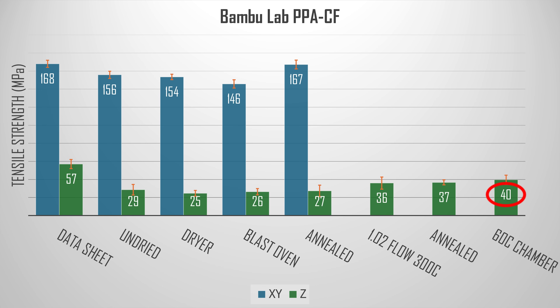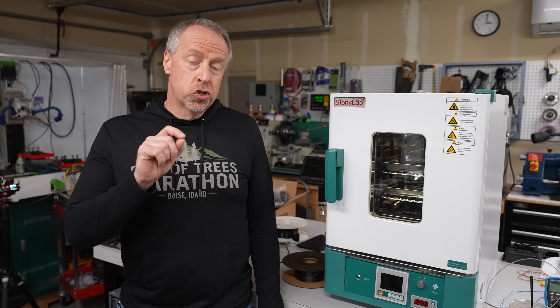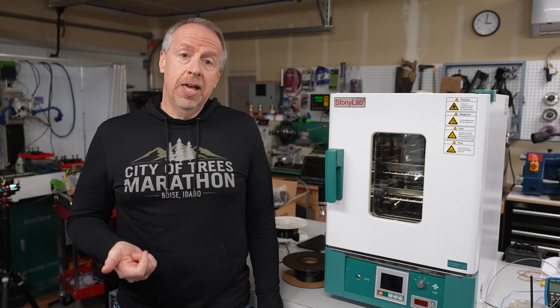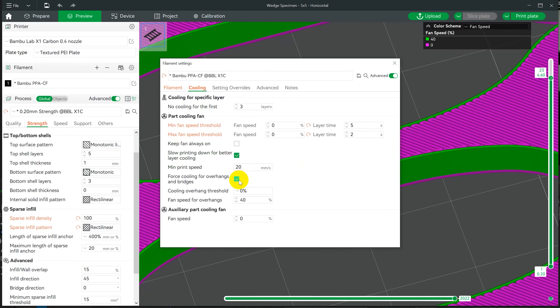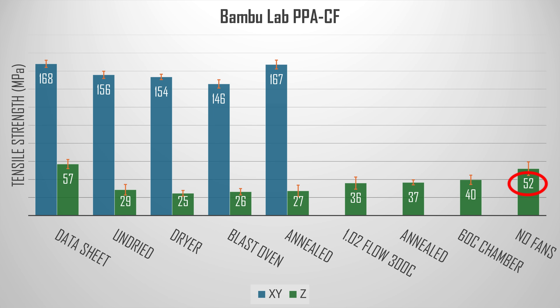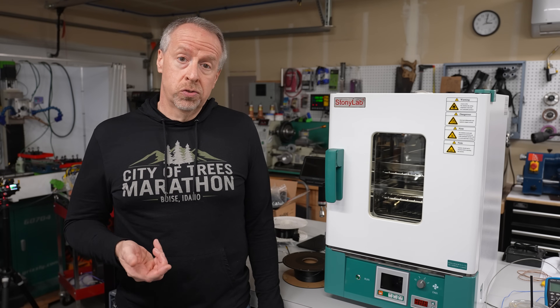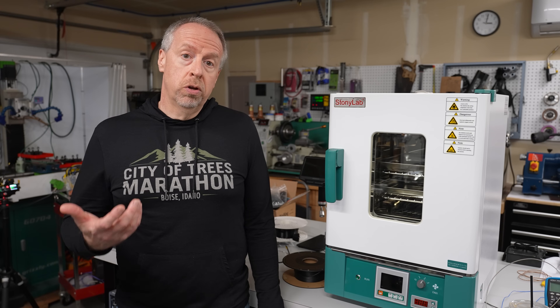40 MPa is not the 57 listed in the datasheet, but it's a big improvement over where we started and well above the Z-strength of PLA, PETG, or ASA. My contact at Bambu Lab reminded me to make sure the cooling fans were completely off. I thought I had, but I still had the switch set to turn the fan on for overhangs, and that was causing it to run for the outer perimeters. I turned that off and it made a dramatic difference — the tensile strength jumped up to 52 ± 7 MPa, which finally overlaps the datasheet value. One sample even broke at over 62 MPa.